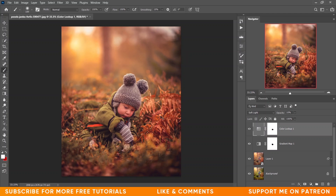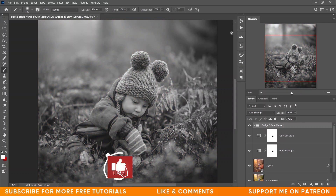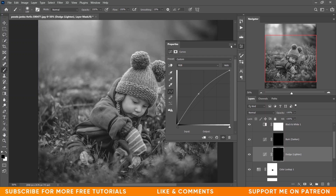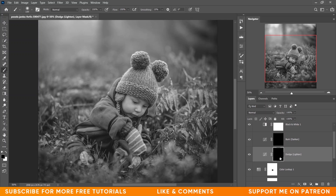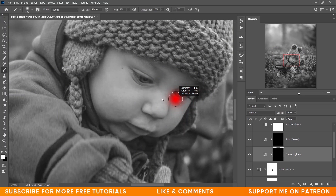Now I want to add some dodge and burn effect to the face. I'm using a Curves action — one is for darken/burn effect and one for the dodge effect, just two simple curves. Click on the mask and paint with a white brush; always use flow at around 2%. Paint on the highlighted areas. See the before and after — this was the before and this is after.